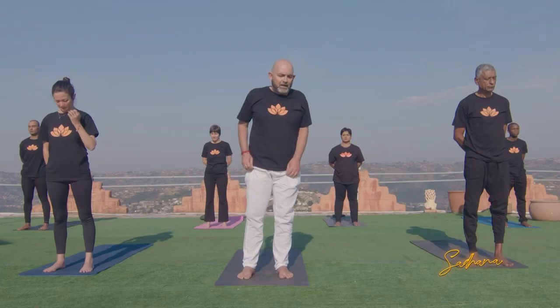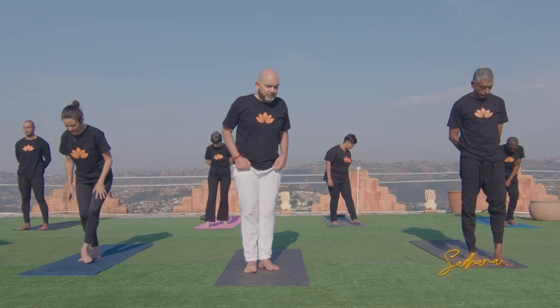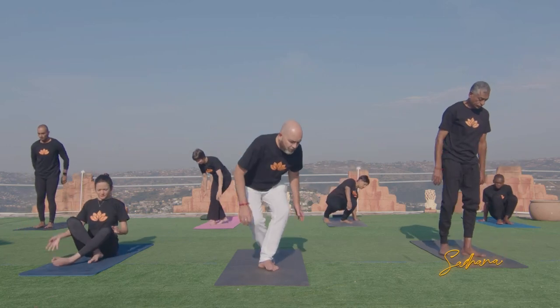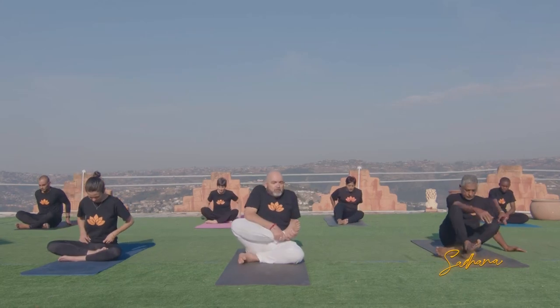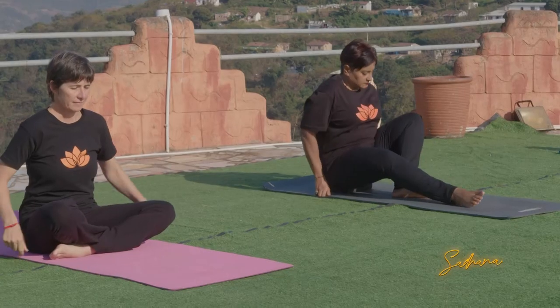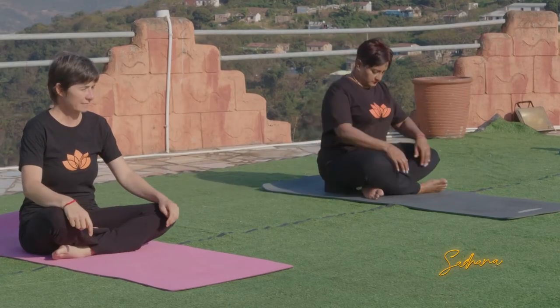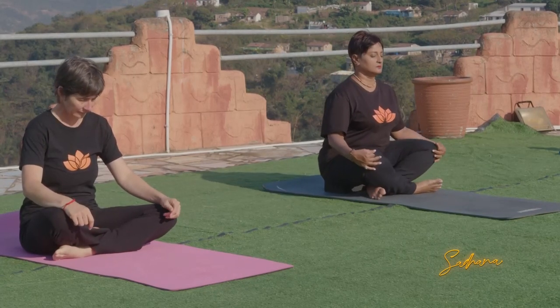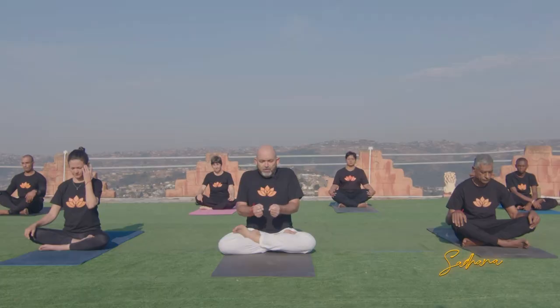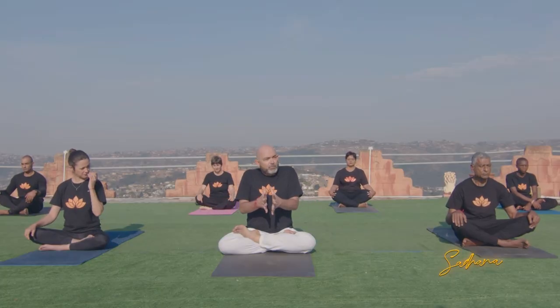Now we're going to come and do the pranayama practice. Come and sit in a comfortable seated position on the floor. This pranayama is called Bhastrika Pranayama — it means the bellows breath. Like the bellows when you're lighting a fire, moving in and out, we're really going to try and move the breath.